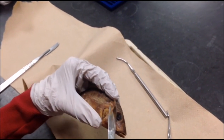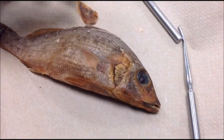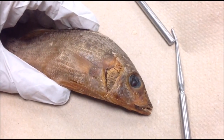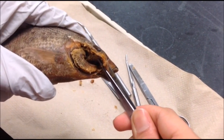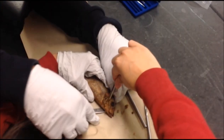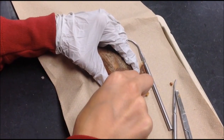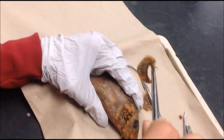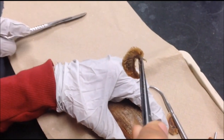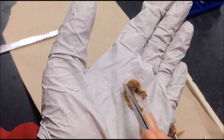Eventually we were able to see the gills. After exposing the gills, we tried to carefully cut them out. This is the gill arc and these are the gill filaments.